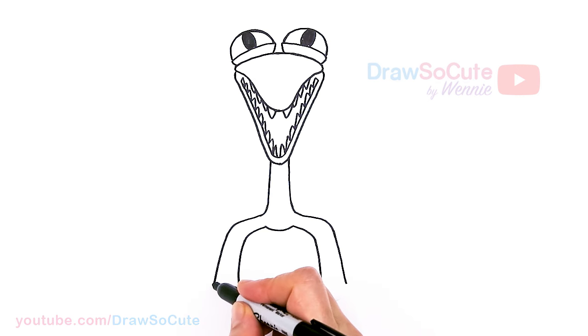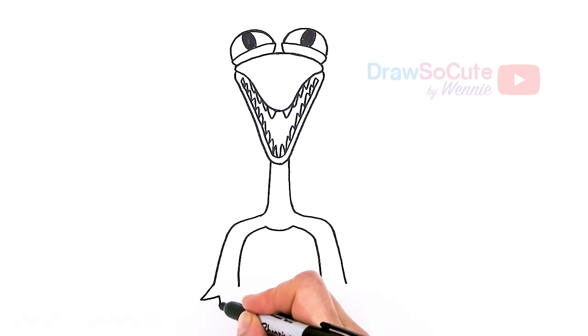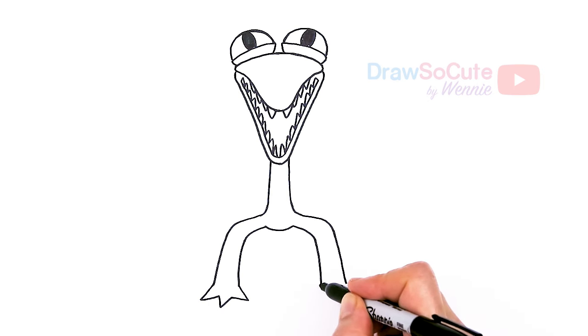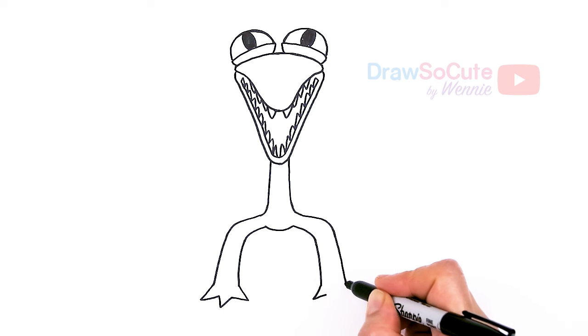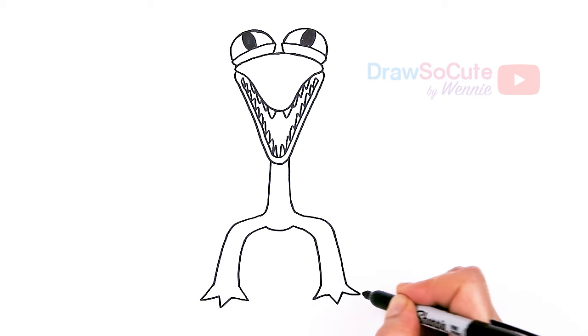Now for the feet — we're just gonna draw three pointy lizard feet. One, two, and three.